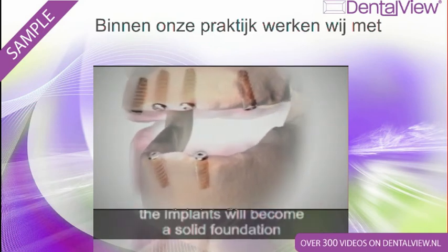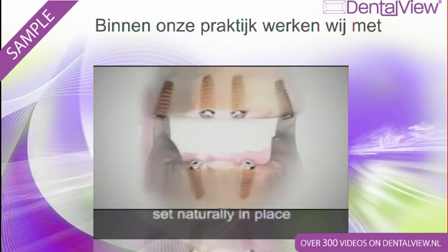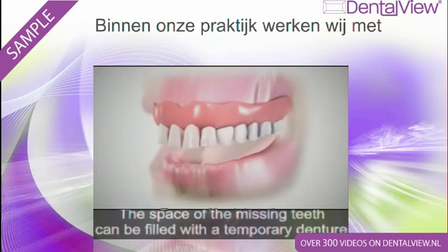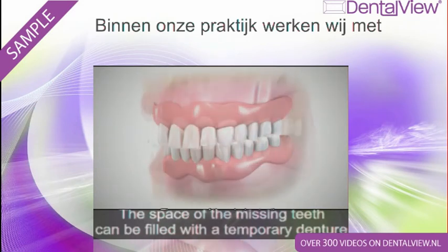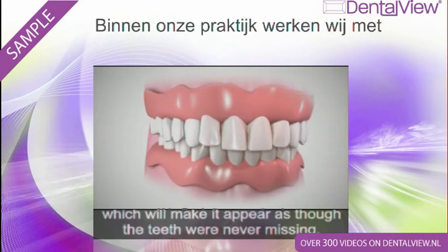In just a few months, the implants will become a solid foundation set naturally in place as a perfect substitute for the natural roots. The space of the missing teeth can be filled with a temporary denture, which will make it appear as though the teeth were never missing.